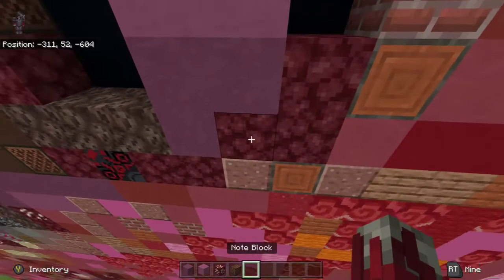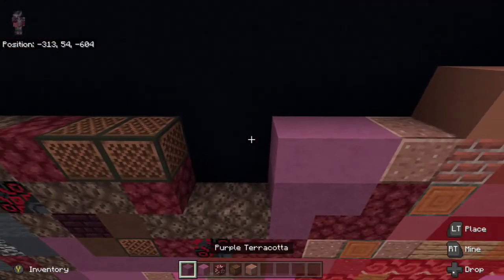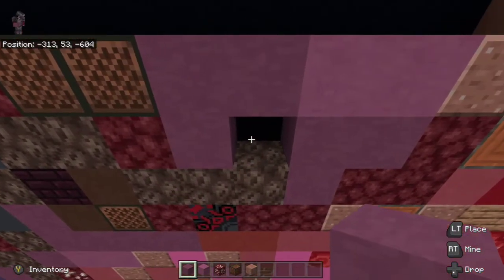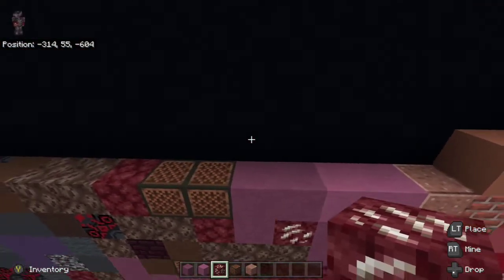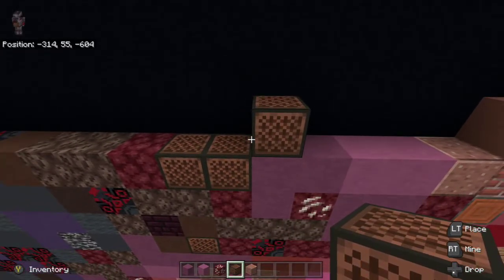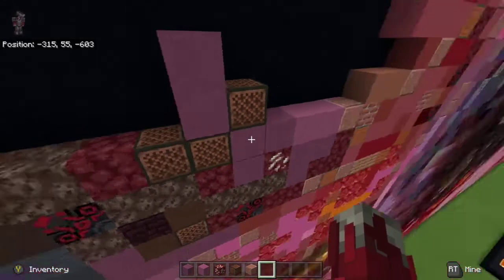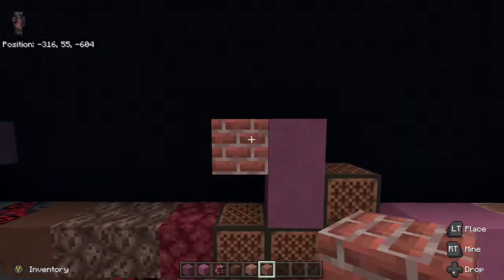Then we're going to place magenta terracotta on top of the two purple terracotta. We're then going to grab polished granite from below and place it to the right of the magenta terracotta. From there we're going to place two purple terracotta to the left of the magenta terracotta, and one underneath the purple terracotta to the left, and then place another core ore to the right. On top of the purple terracotta to the left we're going to place a note block, then place two purple terracotta on top of the note block to the left. From there we are going to take a brick block and place it to the left of the top purple terracotta.